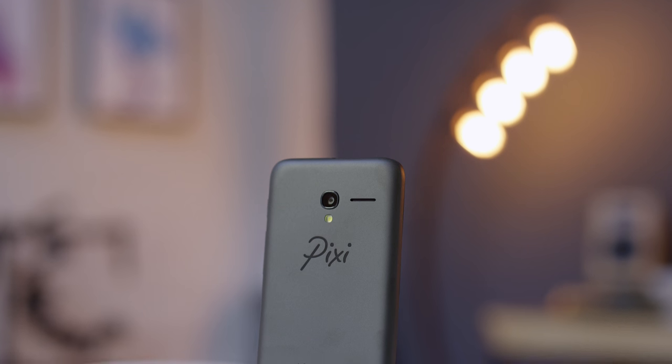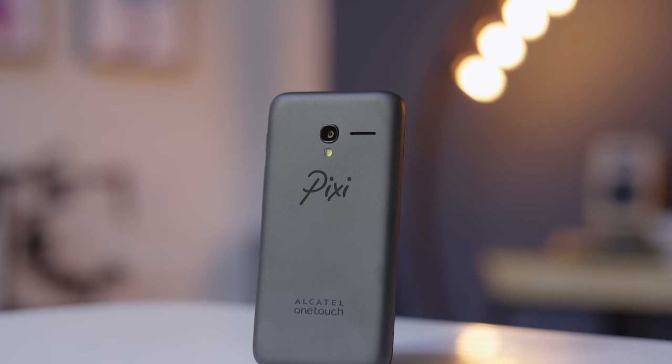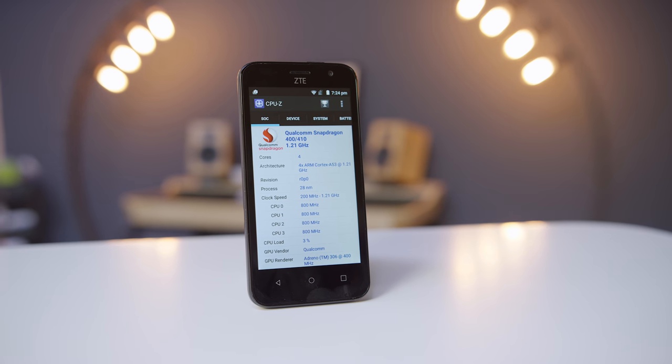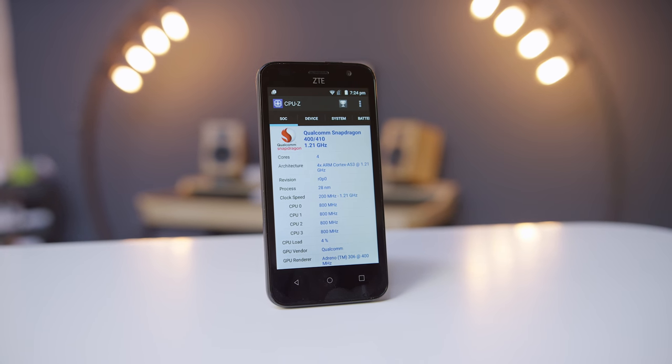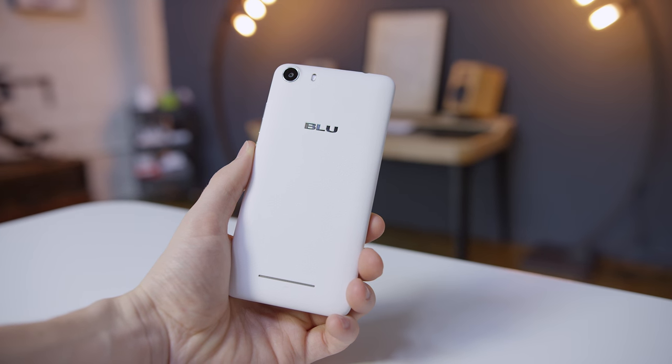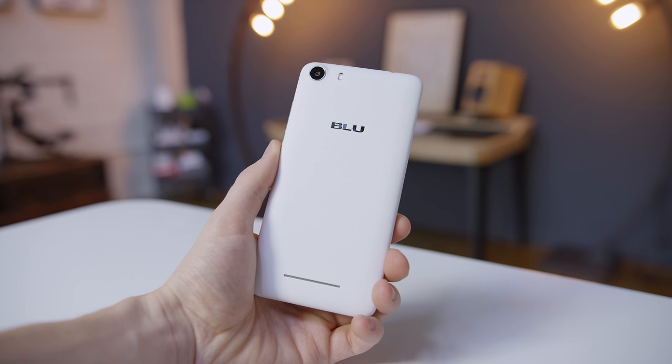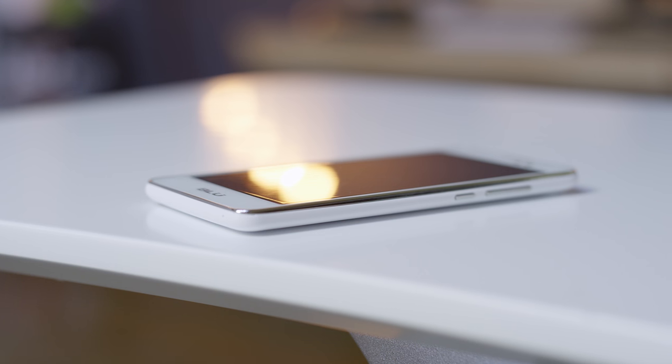In a vacuum the Pixie is a totally usable phone for $60 but in this company it's simply outclassed. The Maven consistently delivers a small performance advantage with more storage and a better rear camera but the Advance looks and feels massively better, has a screen that's totally respectable and a better selfie camera that makes it absolutely worth it. Cheap phones have come a long way. So which one would you go for? Let me know in the comments below and I will catch you in the next one.